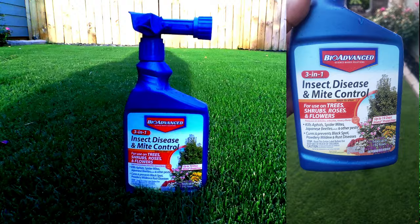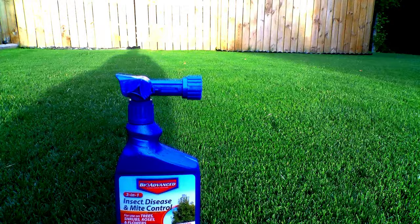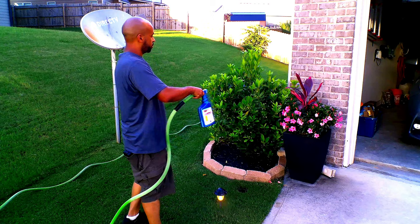It's very easy to apply — it is a hose-end version, so there's no need to mix anything. You simply hook up your hose, and there's a measuring gauge right on the side so you can tell how much fluid you have left. The process is simple: just shake the bottle up, hook up your hose, and spray.